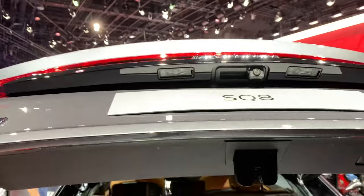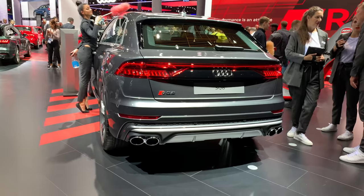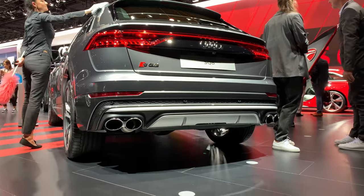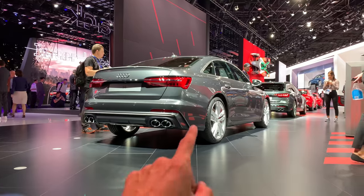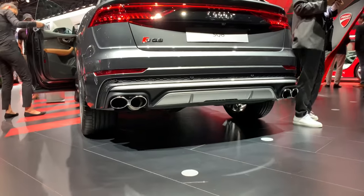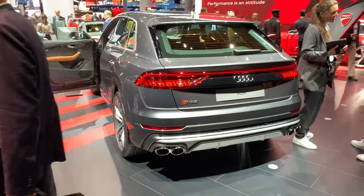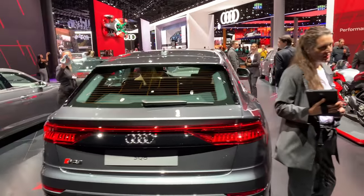Closing the boot — there's a rear camera as part of the 360 parking system. The back of the SQ8 looks very stylish. The lower section appears to be piano black, not body color. It has quad exhausts which are real — unlike, for example, the S6 where the right side is fake and the left is real. Both sides here are genuine. There's an aluminum diffuser — nothing too aggressive but it looks good.